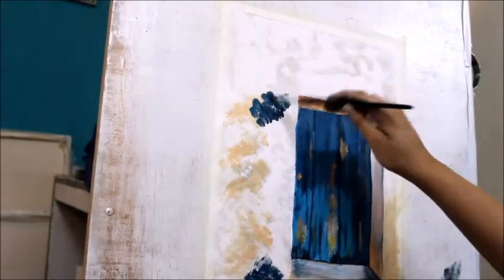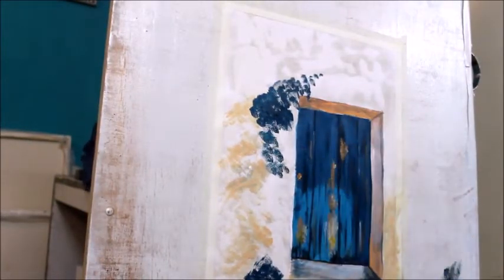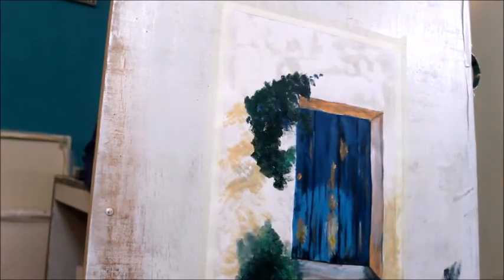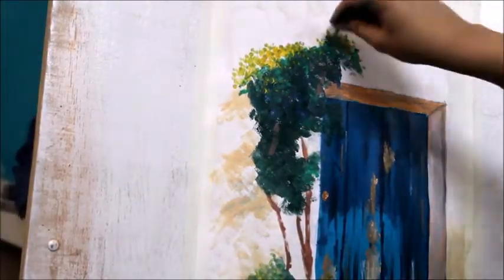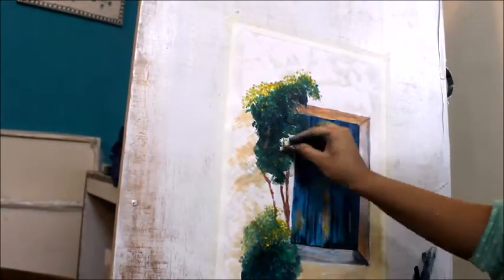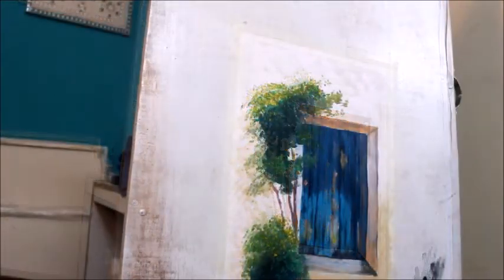Now I will show you flowers and leaves — a very easy way to paint them. First, you will stroke with dark green color, then stroke with light green color, and then highlight the areas with yellow color. Now you can see the leaves.